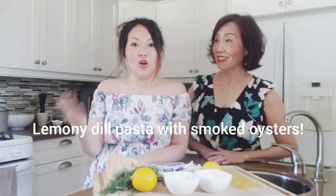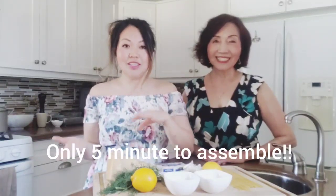Hi everyone. I want to teach you a really quick and easy summer dish that you must, must make. And what it is, is a smoked oysters lemony dill pasta dish. Once you have all the ingredients and you prepare it, it literally takes five minutes to assemble. And we're going to do that together outside. So join me as I tell you what the ingredients are, how to prep for it, and then we can assemble that together.